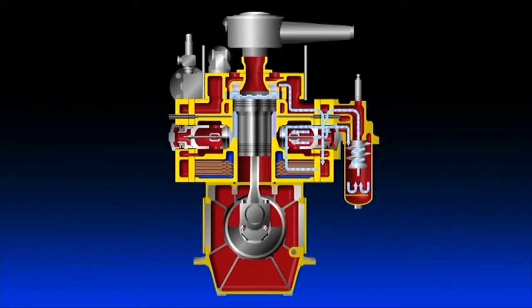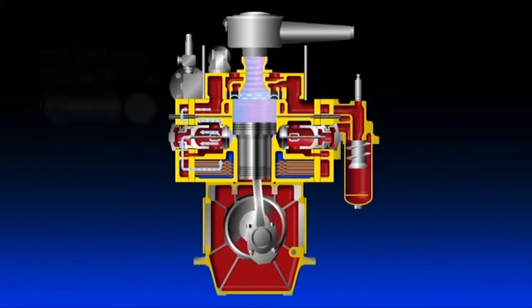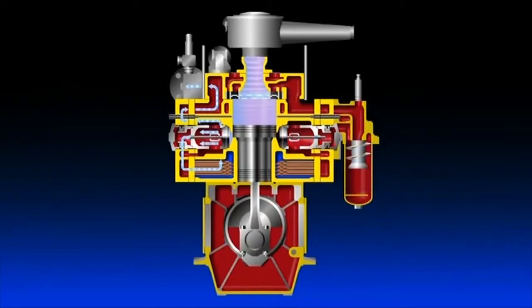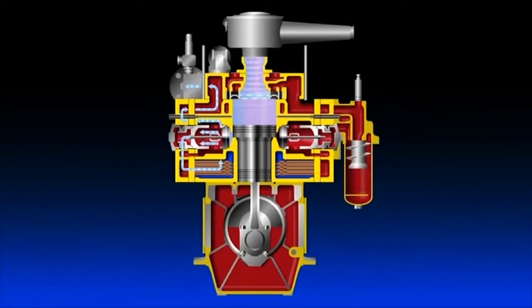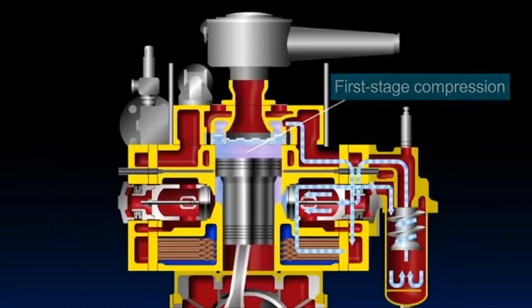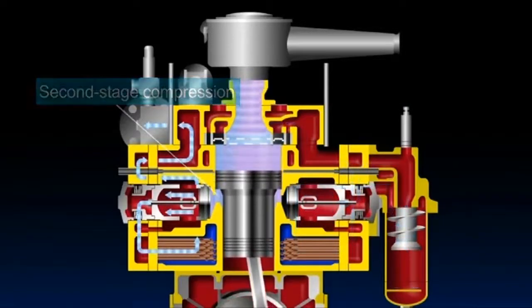The air thus sucked in is again compressed by the piston's descent and is delivered to the discharge side of the high-pressure valve. It is then cooled by the second stage cooler, goes via a check valve, and is pressure-fed to the air reservoir. Repetition of this process allows two-stage air compression to take place continuously.